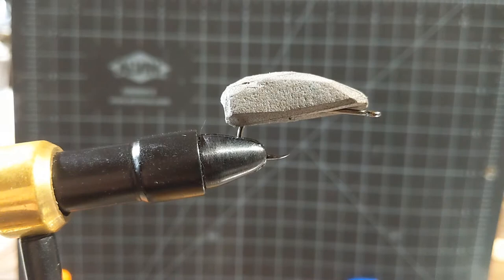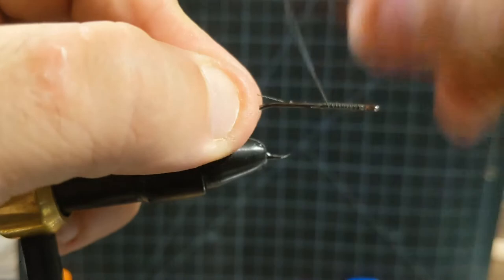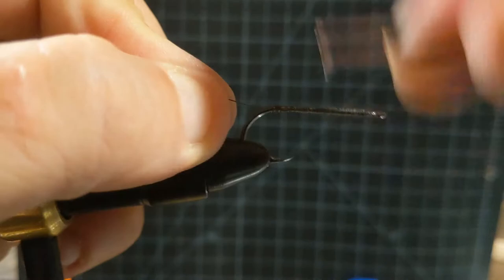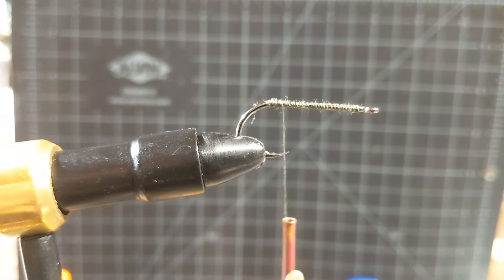I feel a lot better about that. Clean up any little foam pieces coming out the back. Now you want to start getting your wraps laid onto the shank of your hook. What I've been doing is just going all the way down to where the curve begins, and that's going to make sure that this is really firmly attached to the shank of the hook.